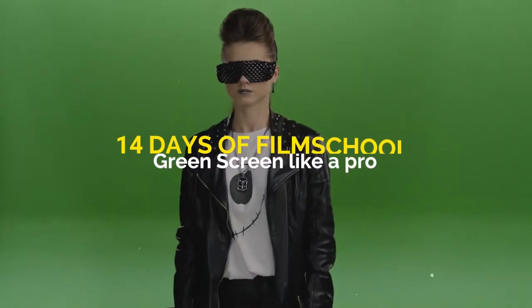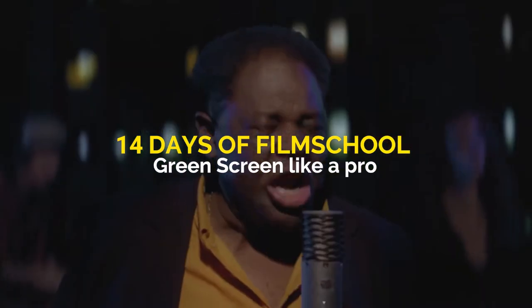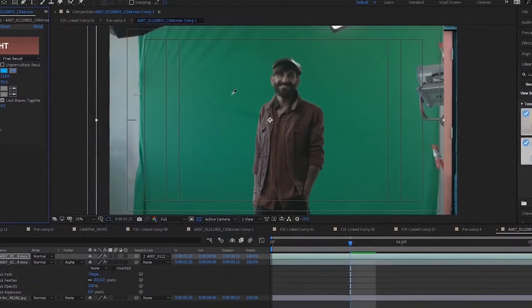Green screen can be a fantastic tool for your filmmaking arsenal, but it can also be a complete disaster if you don't use it correctly. Here are some essential tools to make sure you're doing it right. So before you run off filming on a green screen, make sure you watch this video so you won't pull your hairs out of your head from frustration in post-production.